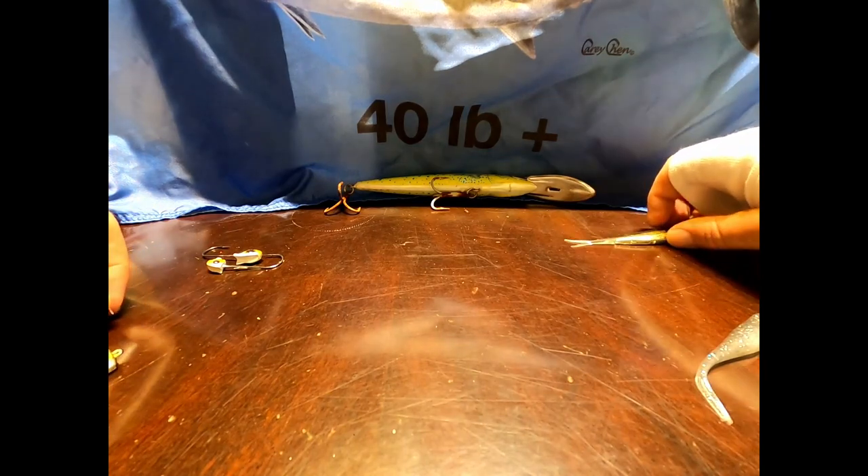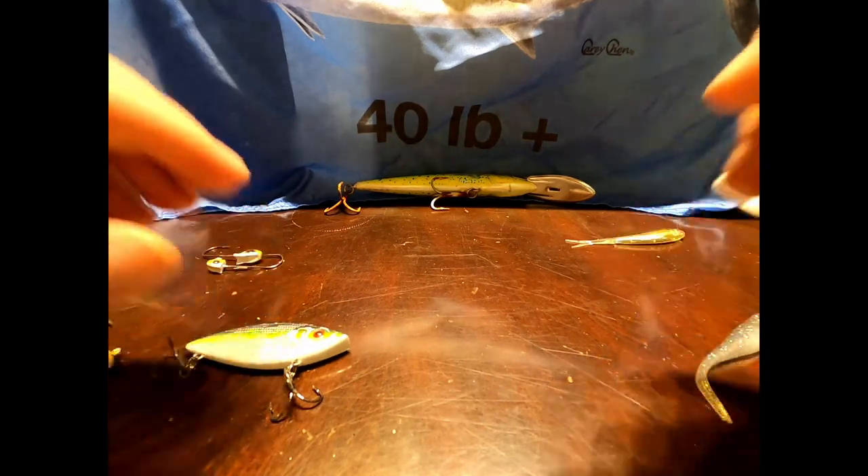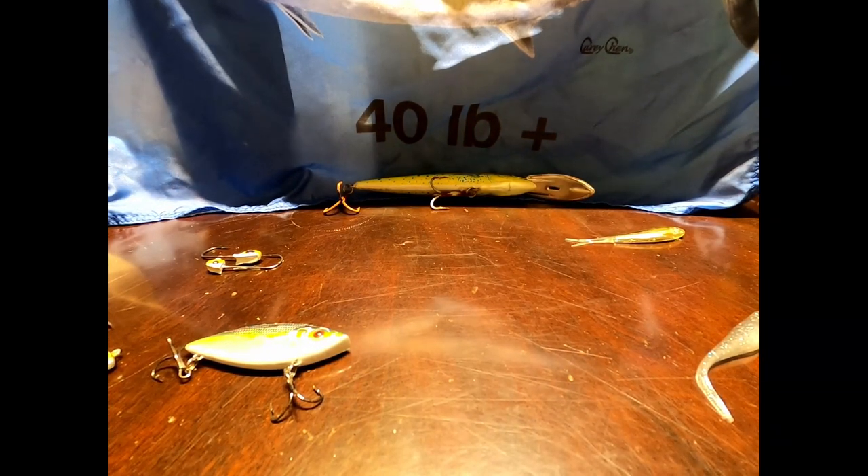Those are my top three baits for peacock bass. Thanks for watching — like and subscribe if you want more. Have a good one.